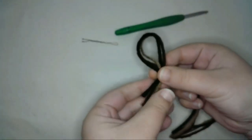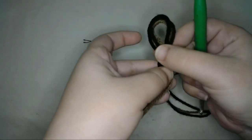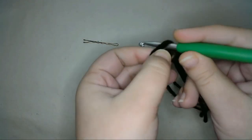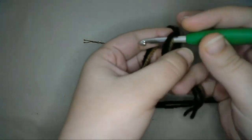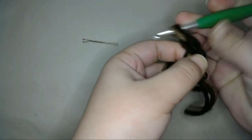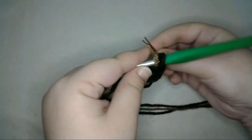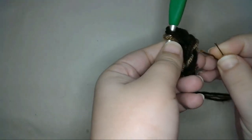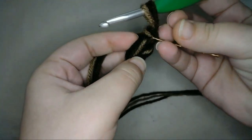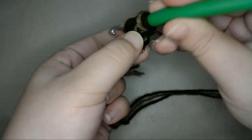I'll make sure the slipknot is sort of loose before I continue, because I'll be leaving a hole at the center of the soil that I'll close later. Then I'll chain two. The first chain will count as the foundation chain, and the next chain will count as the first stitch of the row. Then into the second chain from the hook, I'll single crochet five more times so that I have a total of six stitches in my row.